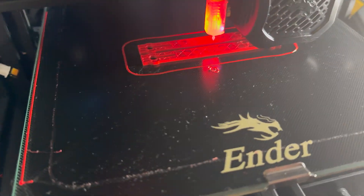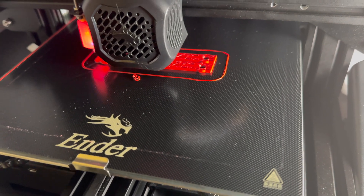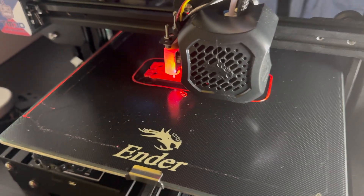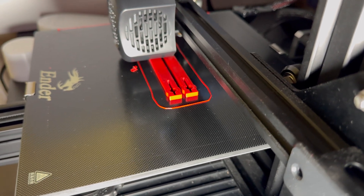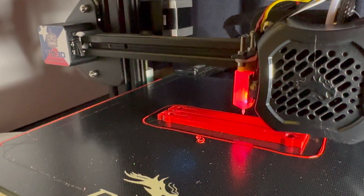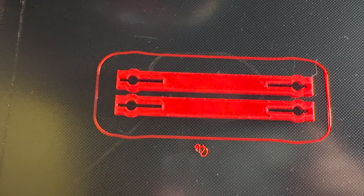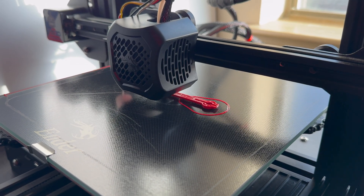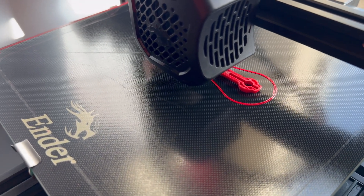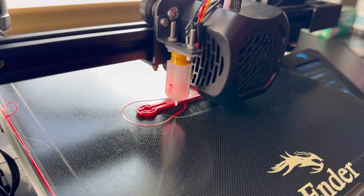The only real drawback is that the Ender is pretty slow — it took about 30 minutes to get these two parts printed out. Moving forward I only printed one and it took about half the time. One mistake I made is that I didn't add any supports underneath the center part, since it's thinner than the two raised areas, so it bowed a little bit there — but not too bad.